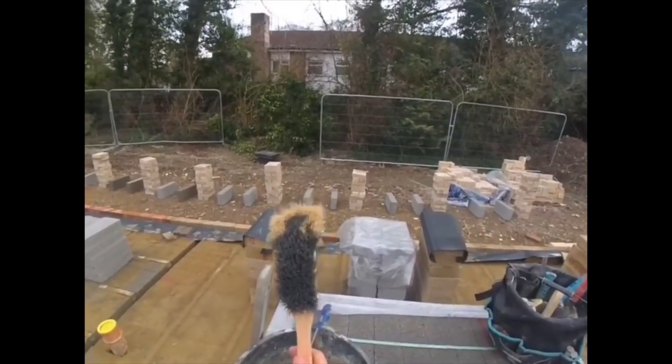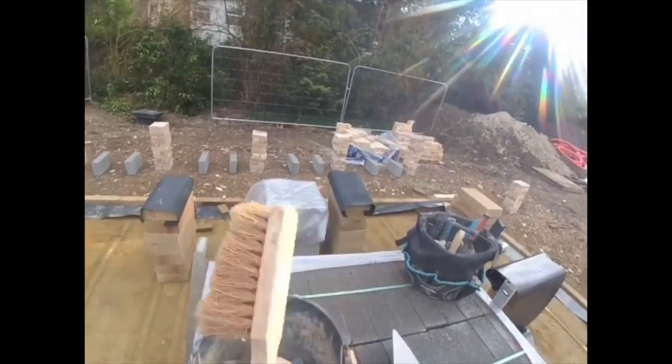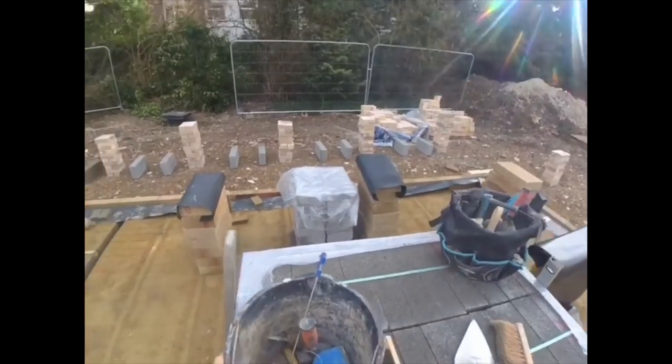We've got this nice brick brush to brush down bricks. I've also got a scrubbing brush, which was a brick brush, but I just use it to scrub my trowels and tools down.